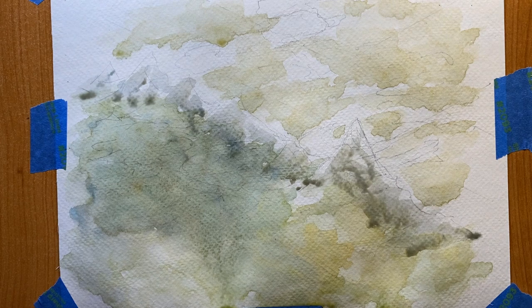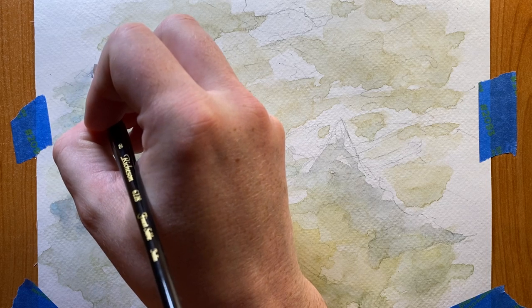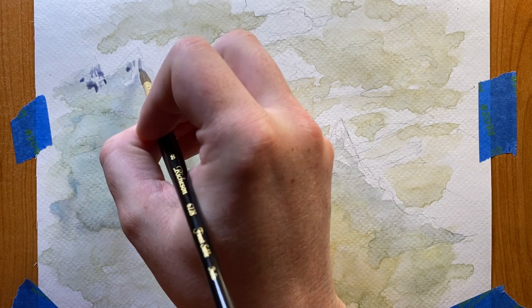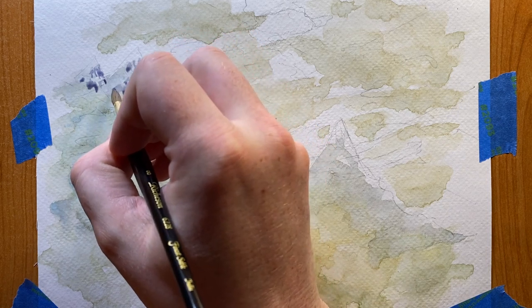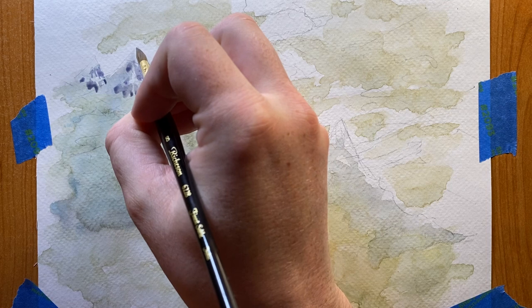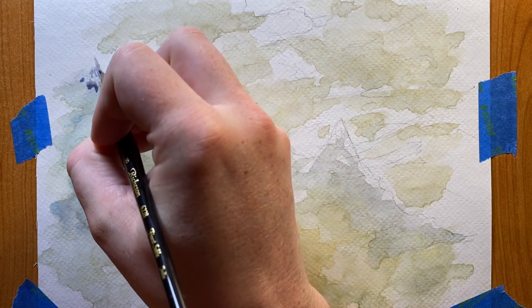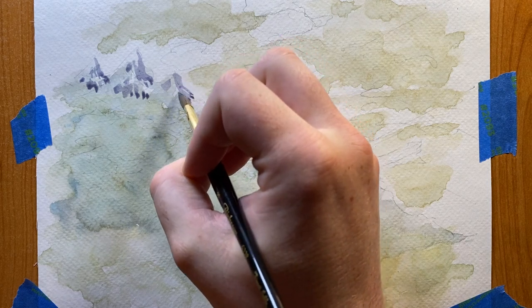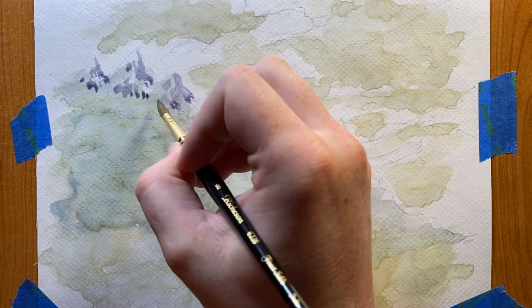Now we're just blocking in the colors — it doesn't really need to look that great, and if things start running a little bit just use some paper towel or dab off your brush on the paper towel and suck up whatever is running with your brush. Normally when watercoloring it's going to be really important to protect your high values and let that white of the paper show through. Plan out what you're doing, but this is the coward's way and we're going to use white acrylic for that later.